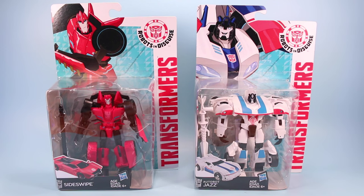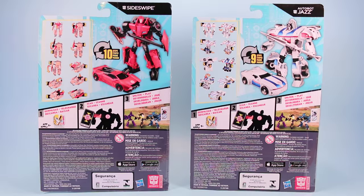Anyhow, going backwards, here is Autobot Sideswipe and Autobot Jazz in their package as they would appear on store shelves. These two look really great together - the popping red Sideswipe and the white and blue Jazz. Two really good figures to find together. On the back of the box we have instructions for each. Pretty easy.